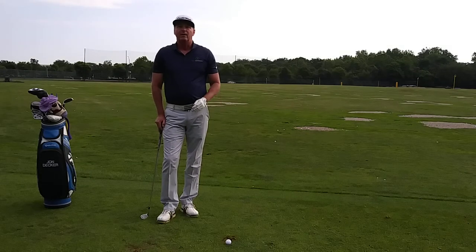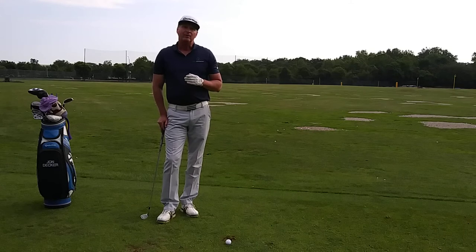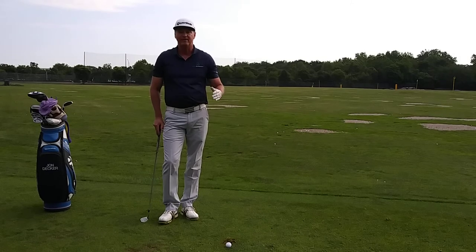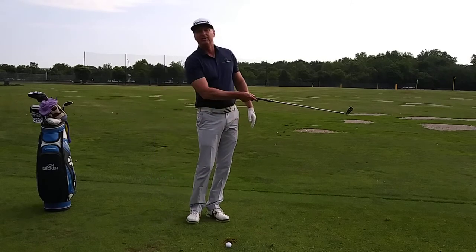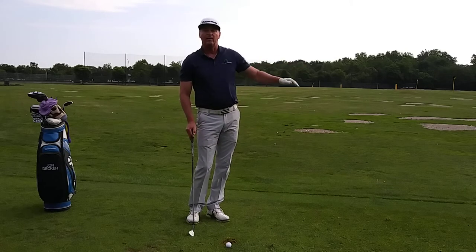Hi, I'm John Decker, PGA instructor and Golf Tips Magazine Top 25 instructor. Today I want to talk to you about problems that I see a lot of beginner players have, and that is whiffing the ball — where they actually swing and don't hit the ball at all, or maybe only hit the top of the ball and the ball rolls along the ground.